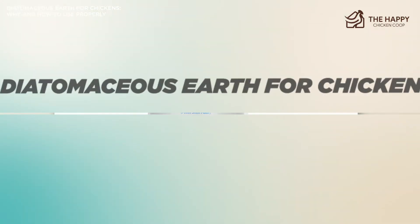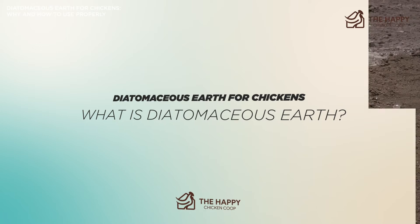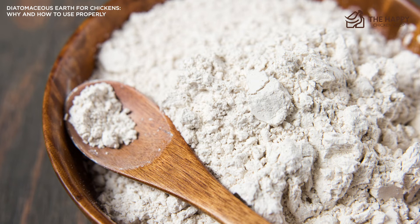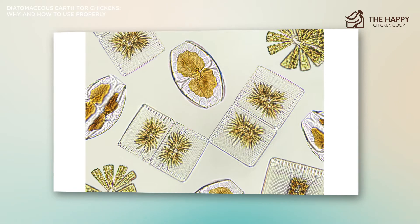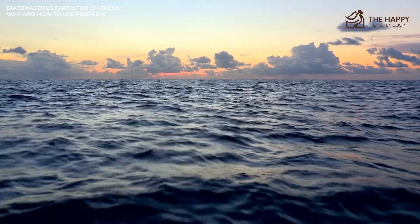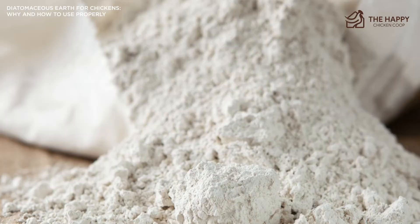So let's answer the question: what is diatomaceous earth? The name sounds like an intense sand or chemical substance, but according to the National Pesticide Information Center, diatomaceous earth is made from the fossilized remains of tiny aquatic organisms called diatoms. Their skeletons are made of a natural substance called silica. Over a long period, diatoms accumulate in the sediment of rivers, streams, lakes, and oceans. Today, silica deposits are mined from these areas. In other words, this silty powder is very old.